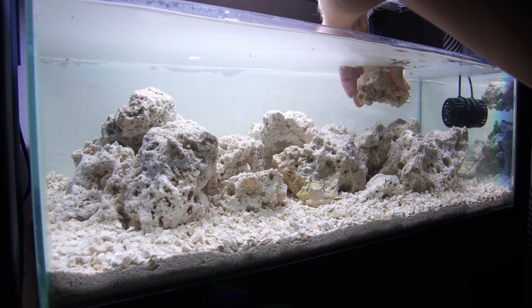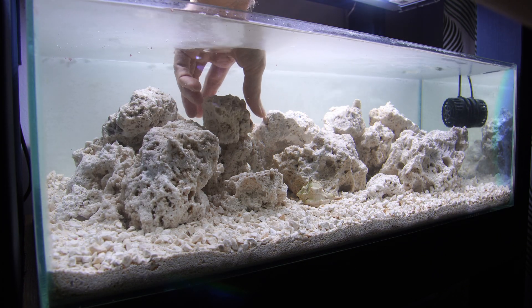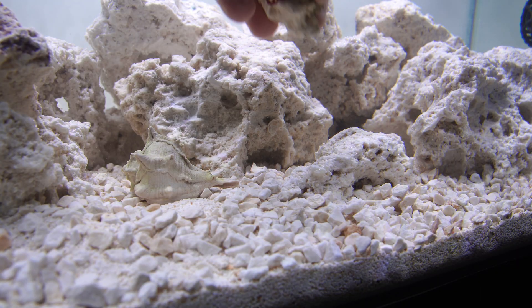The only actual tech in this tank at the moment is a little Haiga wavemaker and a heater. Though because it's super hot here at the moment I'm going to be adding the heater at a later date, so don't be too surprised if you don't see it yet.